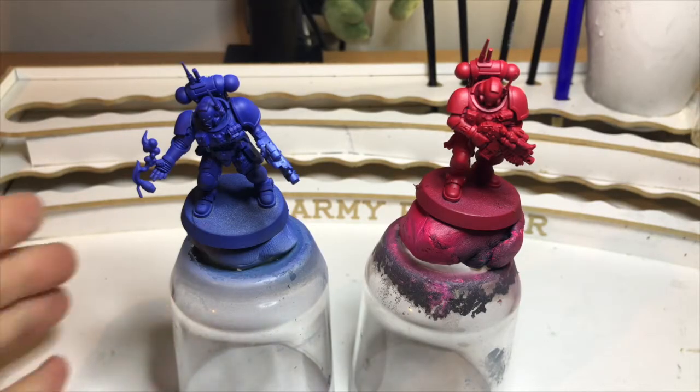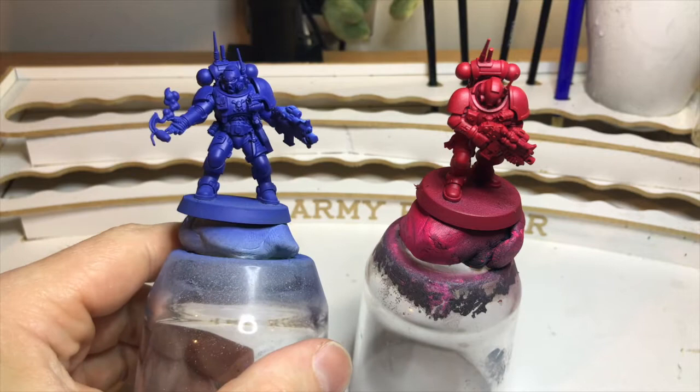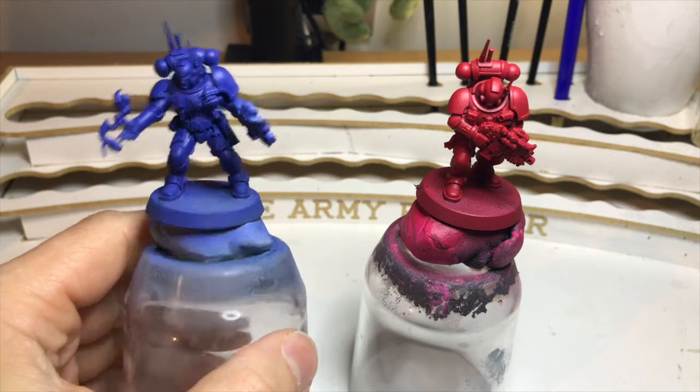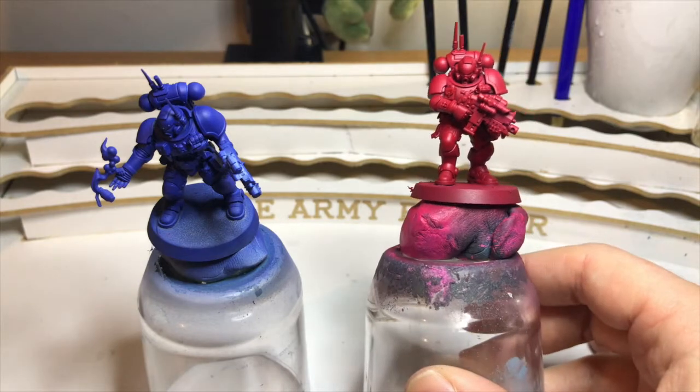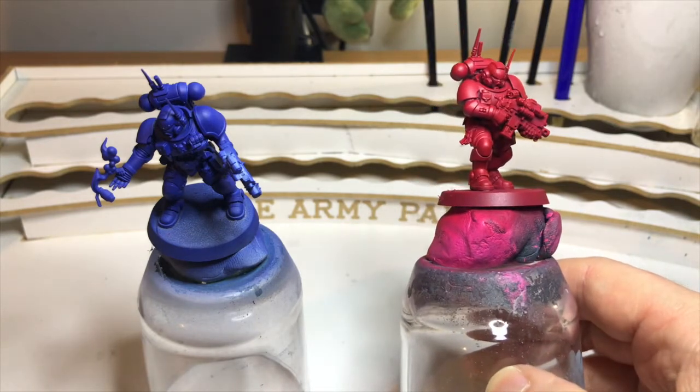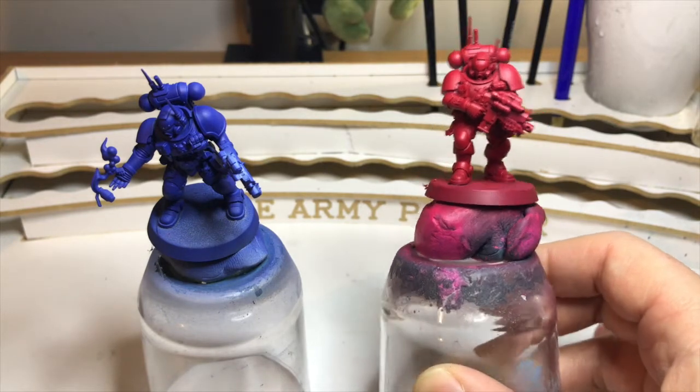For today's video I've got two Space Marines primed up. On the left I've got some Macragge Blue already laid down — everyone's favorite — and on the right I've got one of my favorite colors, Army Painter Dragon Red, which is a really rich deep red.